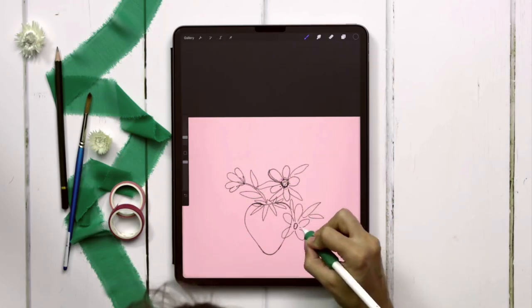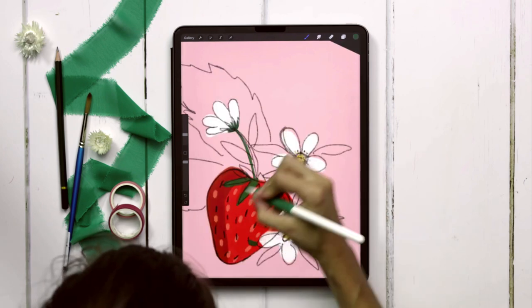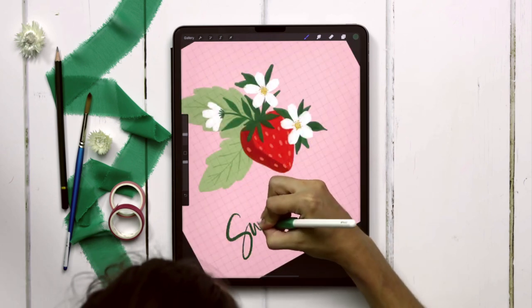We'll use the sketching pencil brush to lay out our composition, then paint our strawberry with a streaky semi-transparent brush and add in a few details with a dried out brush, which we'll also use for our lettering at the end.